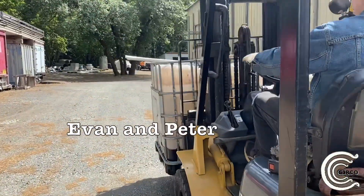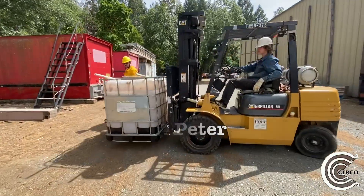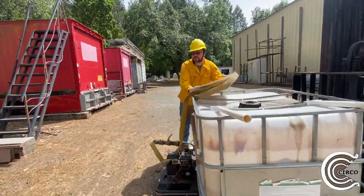These are two of our employees, Evan and Peter. This is their first time operating on the forklift fire truck — let's see how they do.